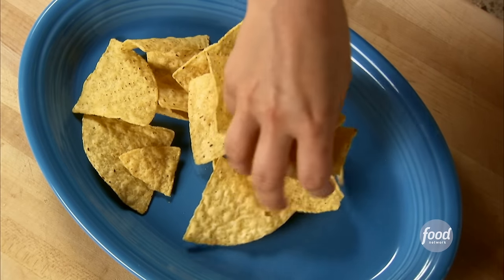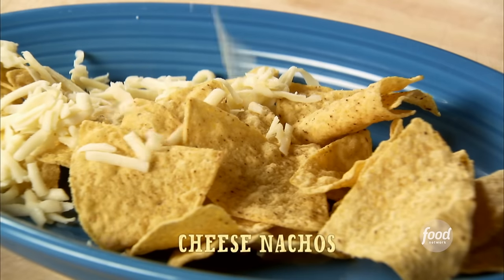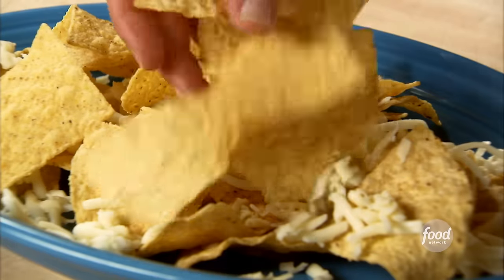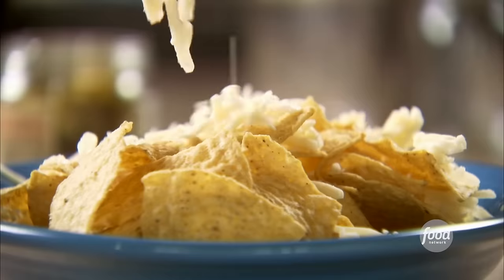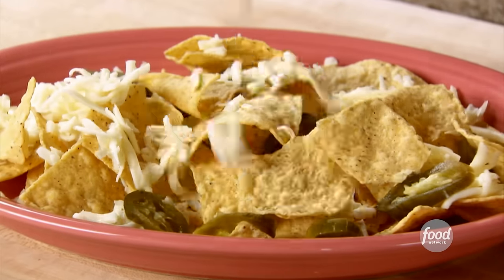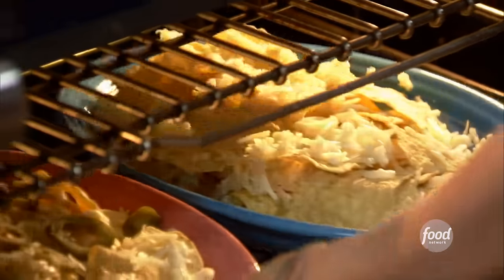I've got nachos to go with salsa for the beer drinkers. They're so easy — just tortilla chips, sprinkle over plenty of grated Monterey Jack cheese, then more tortilla chips, more cheese, more chips, more cheese. Then I do a second platter just like it, except I add some sliced jarred jalapenos to the layers.